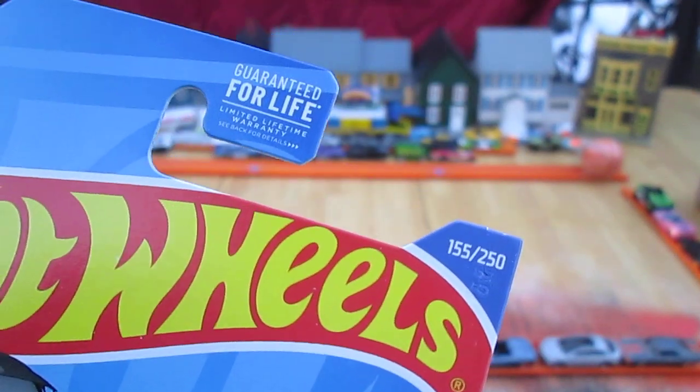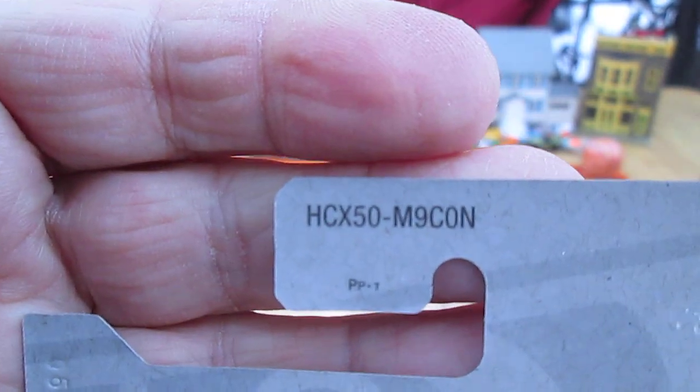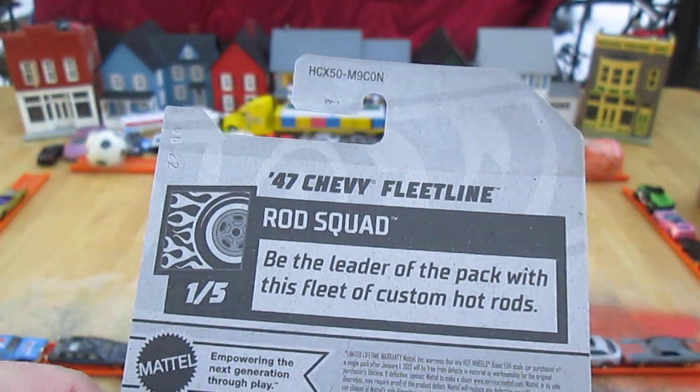Only 155 of 250 on the year. I expected it to be later — I thought this was in a later case. There's the case number right there. Be the leader of the pack with this fleet of custom hot rods.